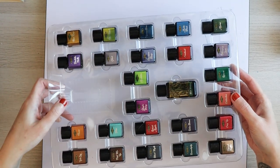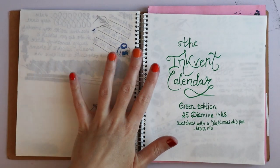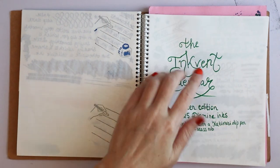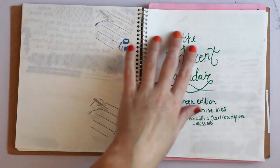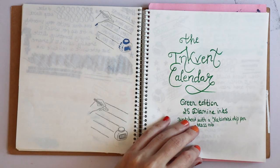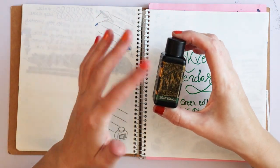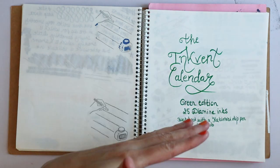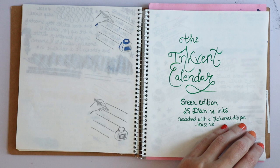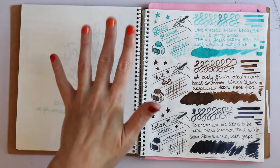I've swatched all of these inks so I can show you which is what. I have my trusty ink journal, which is a Maruman Kroki white page one in square format. This was written in Pentel brush pen because I didn't know what colors would be in there. I kind of assumed there would be greens, but the InkVent Green name actually refers to the color of the big 30ml bottle. In the blue edition it was blue, in the red it was red, and now it is a green called Best Wishes. So let's get started.